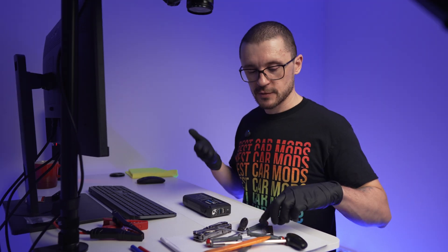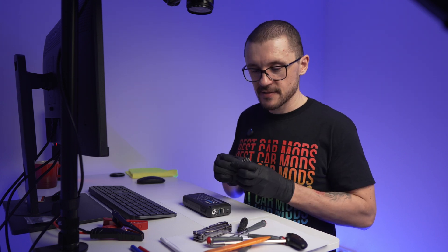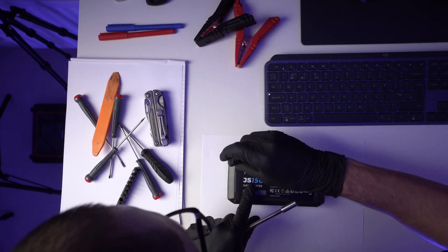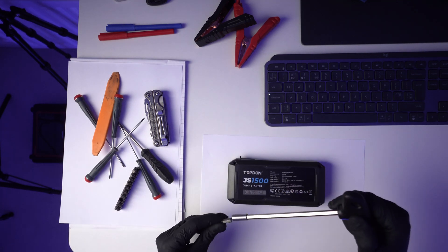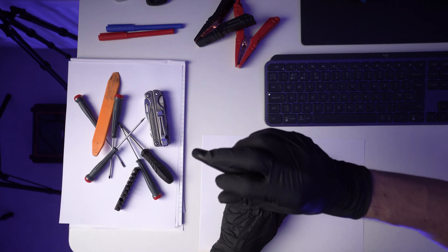You are more than welcome to join along and find out with me what we have inside. We have our selection of tools of torture. Very strange — there are torx screws in between a T10 and a T7. I will improvise with a T7.